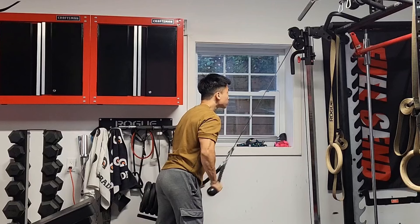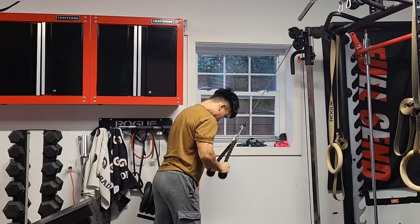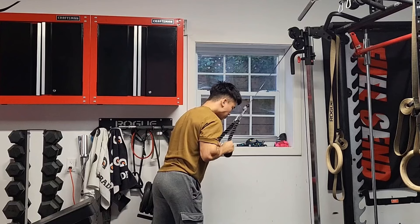Since I already did two exercises that involve pressing, I'll only do one tricep exercise. I also don't feel the need to do front delt work because of the pressing, as well as the fact that the handstand training works the front delts a fair amount.